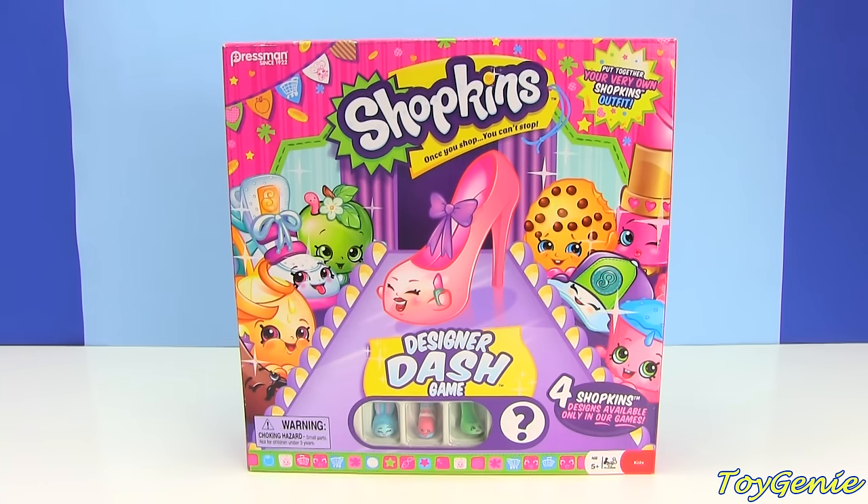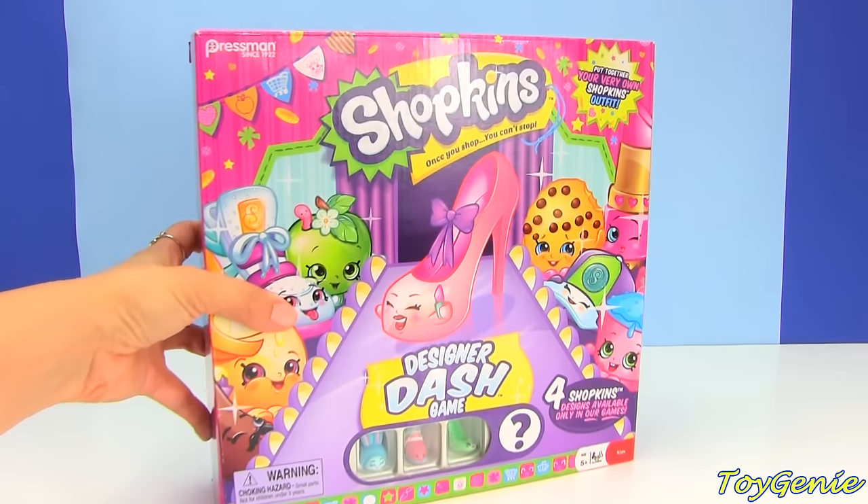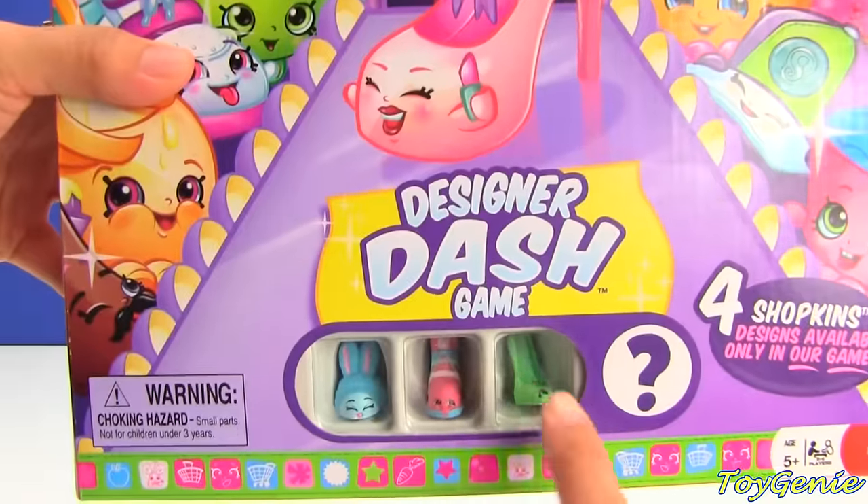Hey guys, this is Toy Genie here, and today we have the latest game from Shopkins — it's called the Shopkins Designer Dash Game.